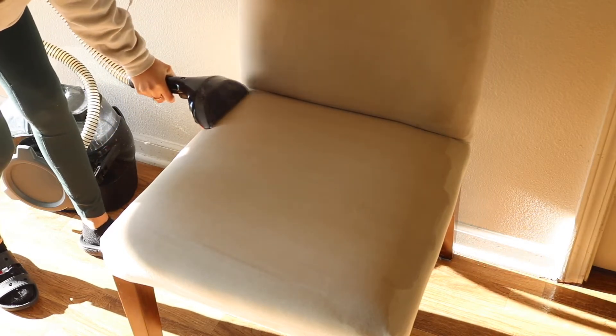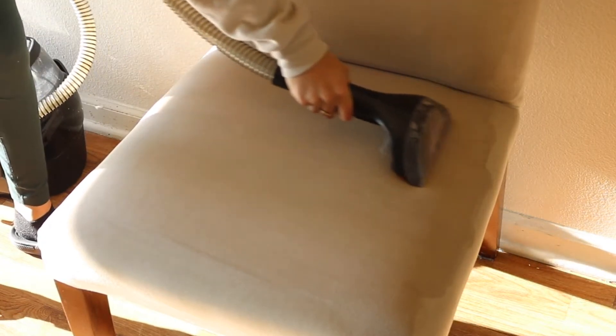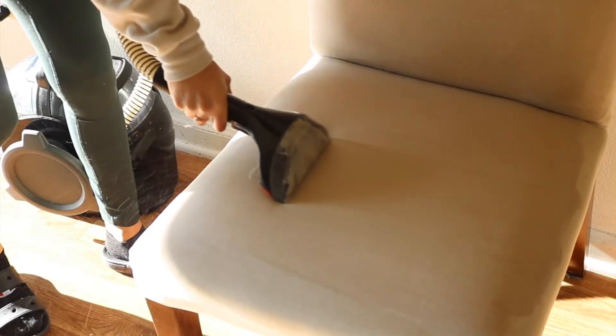You're going to want to repeat these steps as many times as you need to. One thing I like to look at is the brush head — if the water is coming back milky and brown, that's an indication that the fabric is still dirty. What I look for is if the water coming out is clear, then that means the fabric is clean.